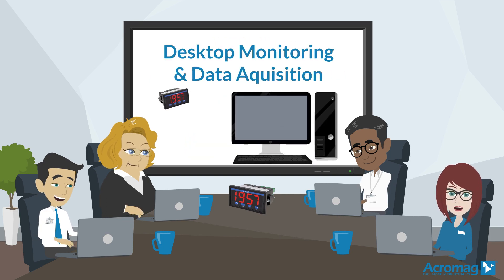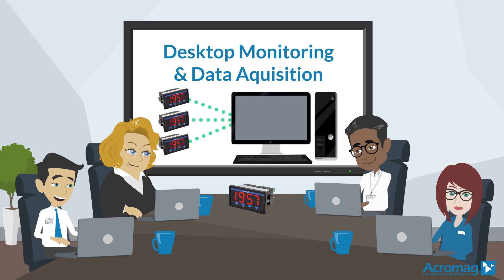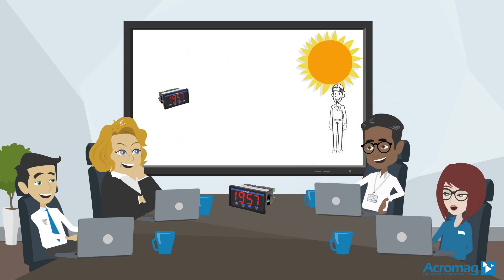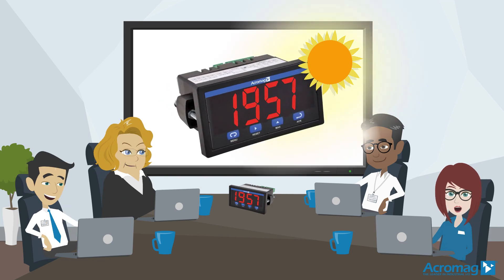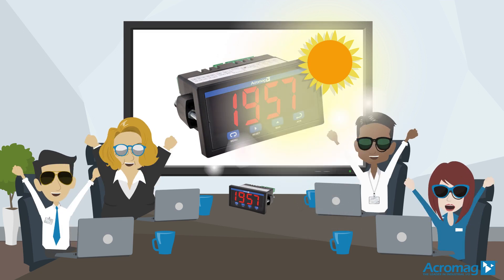For desktop monitoring and data acquisition applications, the free software can display and log data from multiple meters onto your PC. Extra large display numerals give you easy reading from distances of up to 30 feet. The display intensity is also adjustable to compensate for various lighting conditions, even bright sunlight.